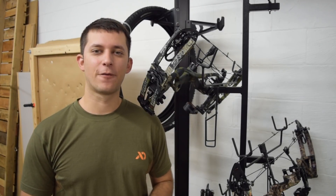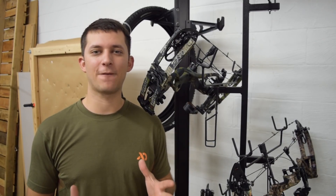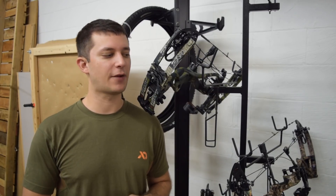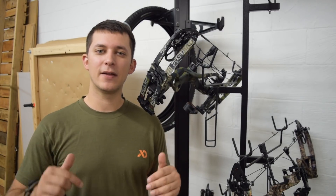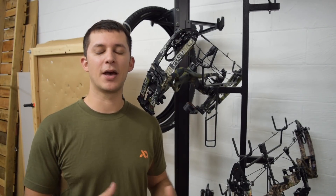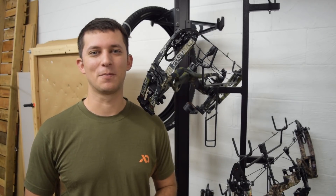That completes the testing for the RX1, the Bowtech Realm, and the Matthews Triax. The Triax came out on top by about five to six feet per second — a much more narrow margin than in the previous video — after the more fair comparison we did today. I appreciate all the questions, concerns, and comments. Leave those in the comment section because they help form new videos and help you guys get more out of them. Subscribe if you want to see more, and we'll see you on the next one.